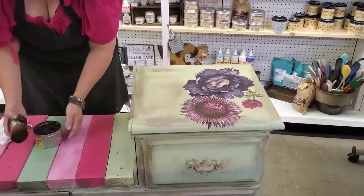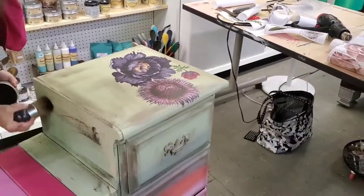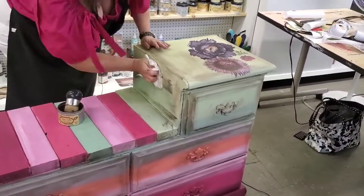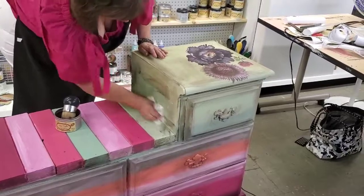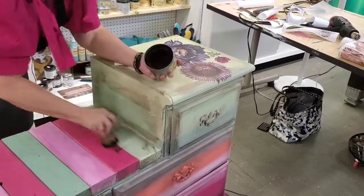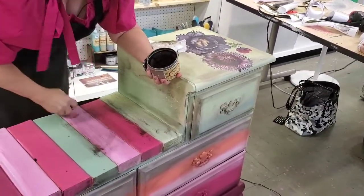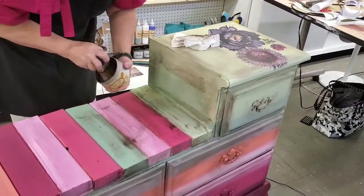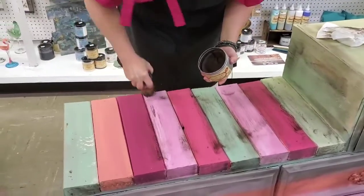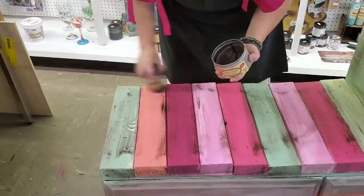If you are interested in Dixie Belle products, the link is in my description box. Just finishing up that side piece to make it blend in with everything and waxing the top. A big wax brush — which is actually a large stencil brush — really does the job and lets you do it quickly.